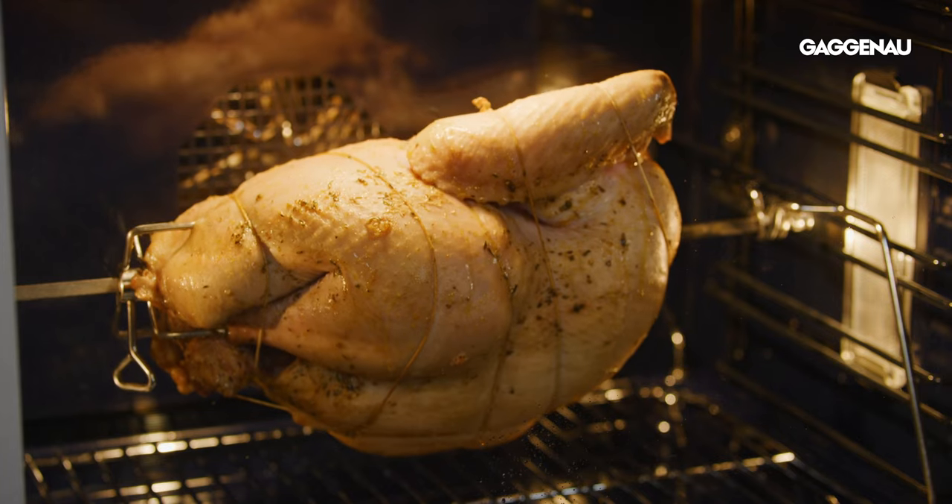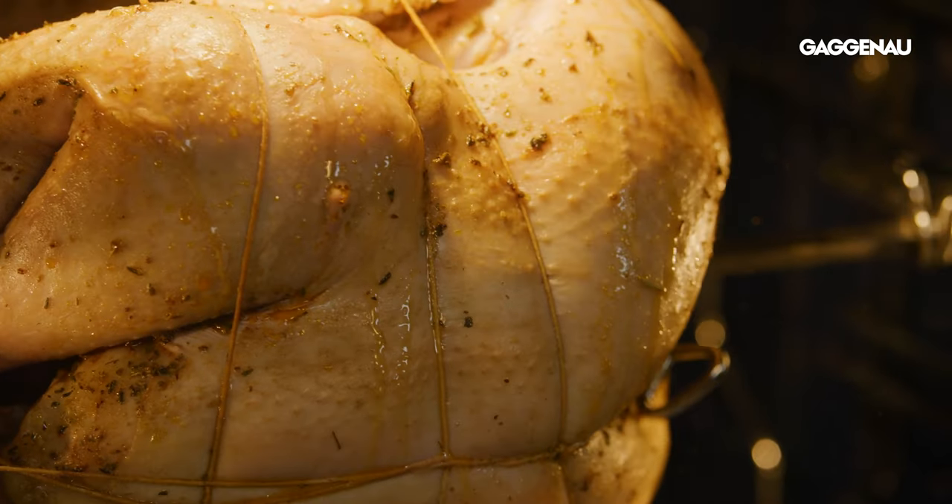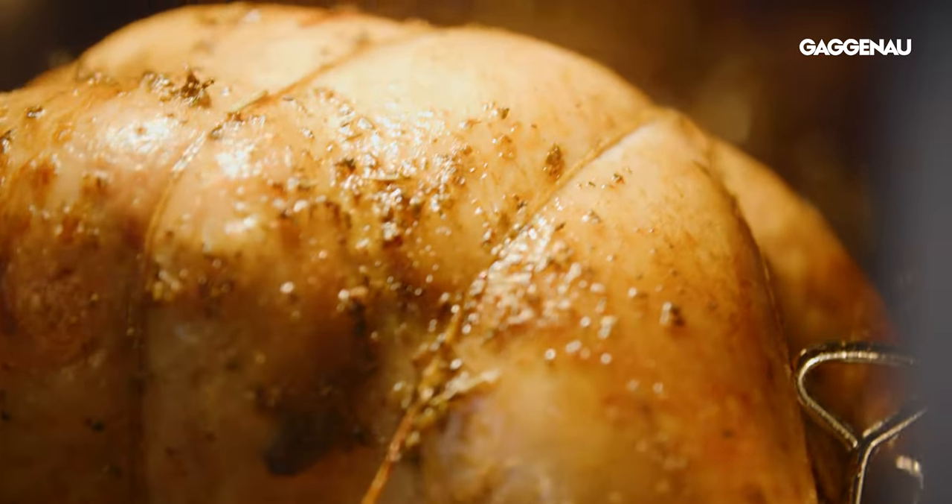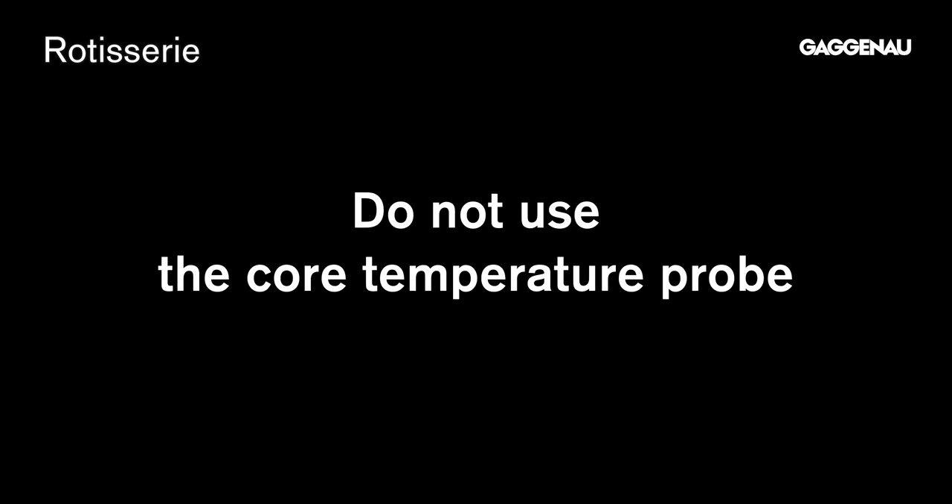In convection, heat circulates around the food. In the rotisserie mode, the food circulates in the heated air, so select the top and bottom heating modes for the best results and choose the default temperature setting of 340 degrees. This temperature will give you an evenly browned bird, and remember you should still allow time for the turkey to rest before carving. The core temperature probe cannot be used in this mode, so check for doneness with an instant-read thermometer following the recommended timing.